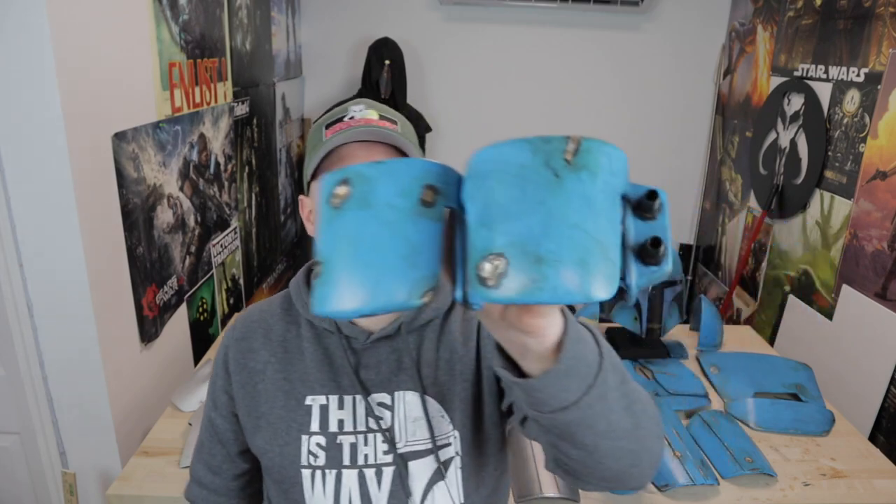What do we have coming up next? We've got a knees build — I'm going to cut together a video on knees similar to this one. These are made out of Sintra and I also backed them in fiberglass, so you'll see how I went about making those. After the knees, once my material comes in the mail, I'm going to make a blaster video. I'm trying to get all my Sintra stuff and hard parts built so I can clean up my space and get ready for soft parts.